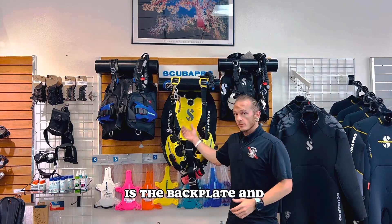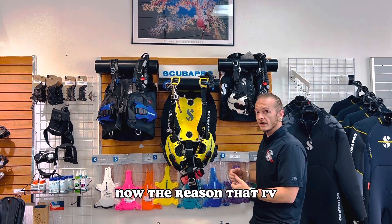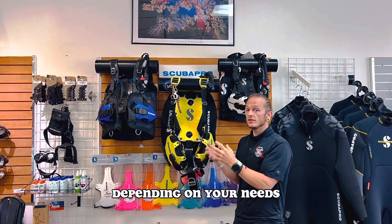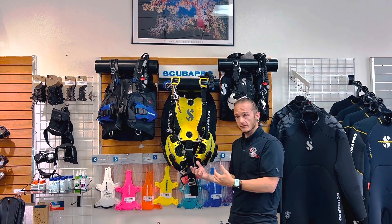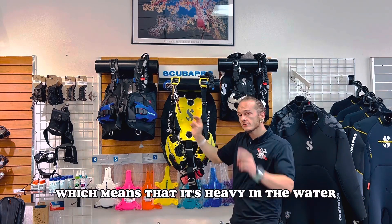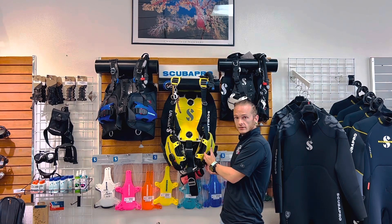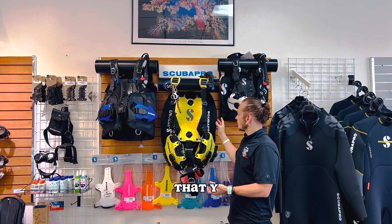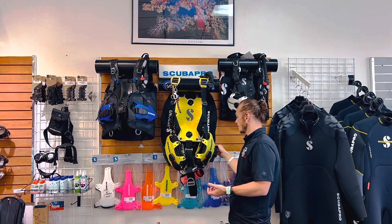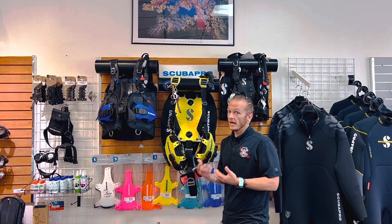The third school of thought is the back plate and wing design. Now this BCD is mine, which is why you see all of this dangly stuff everywhere. The reason I've chosen this one is because it's modular in design, which means that you can take it apart and put different components back on it depending on your needs, which is great because it can grow with you as a diver. An advantage is that the back plate itself has negative buoyancy characteristics, meaning it's heavy in the water, so you can put less weight in your weight pockets. You can also change out the wings for different sizes, put a set of doubles on it, or clip a pony bottle on, giving you lots of room for different configurations. And if a piece ever goes bad, it's easily replaceable.